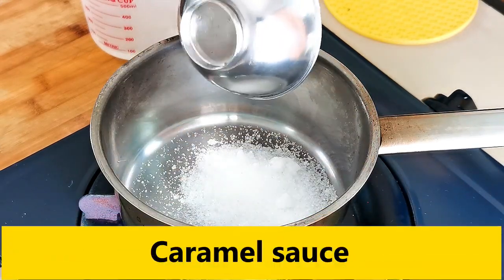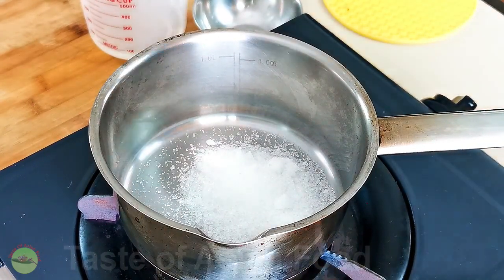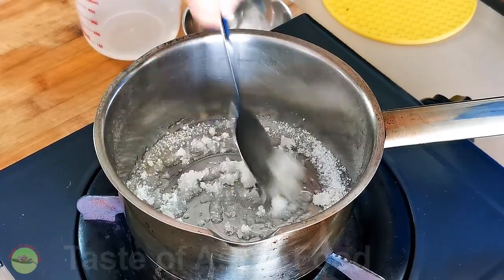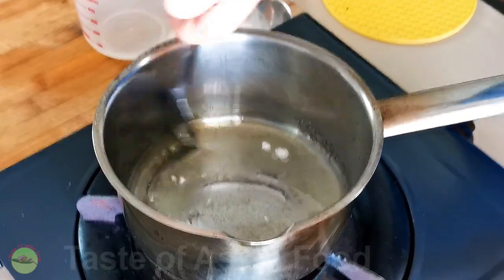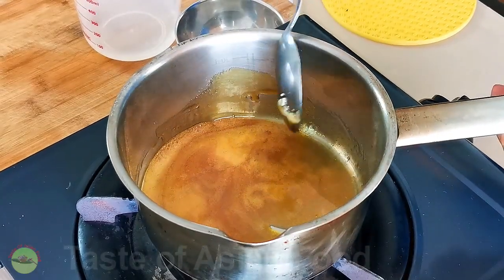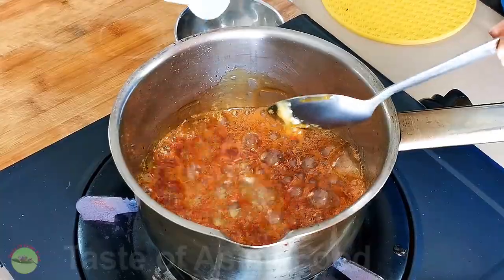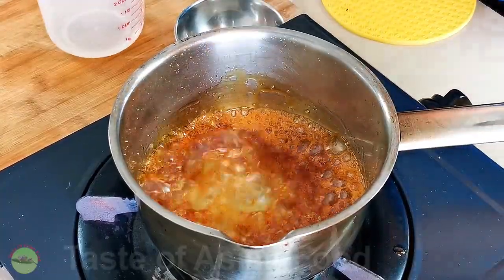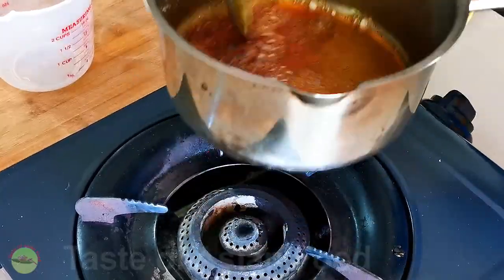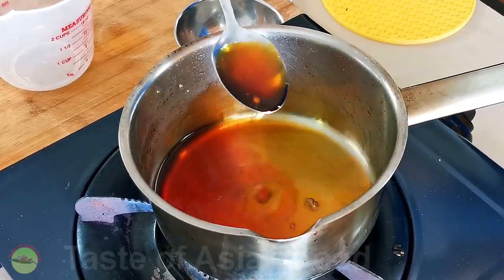Before we marinate the pork, let's make the caramel sauce — a special ingredient for the marinade. Place the sugar in a small pot and heat over medium heat until the sugar dissolves. Stir constantly and wait until the color turns golden. Add hot water slowly to dilute it into a sauce. Be careful as the water will splatter when added to the melted sugar. Add it slowly, about one tablespoon at a time to prevent sputtering. It adds a smoky sweet taste and a caramelized color to the pork. You can substitute the caramel sauce with molasses or honey.